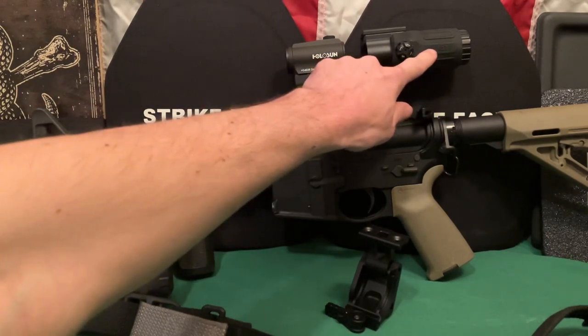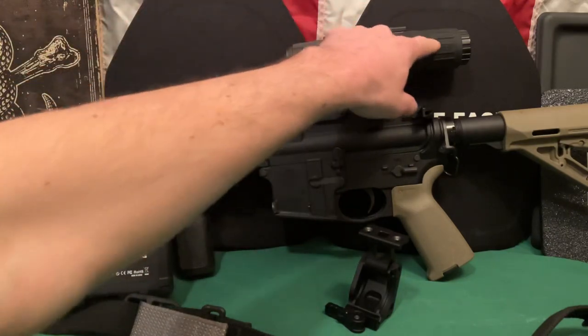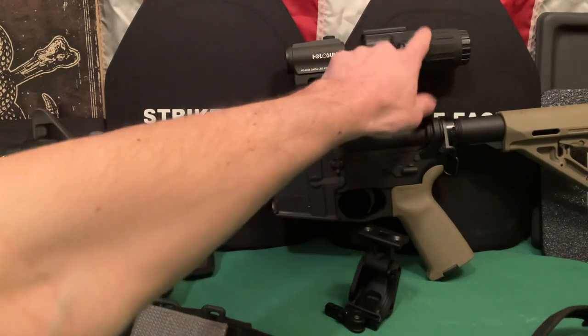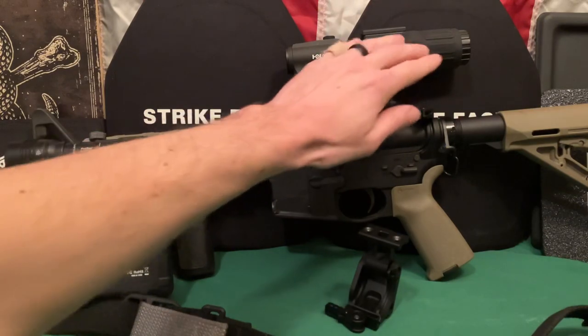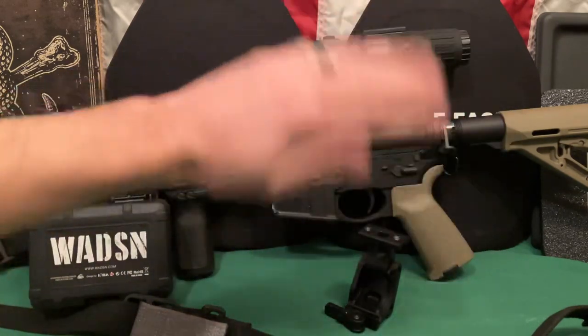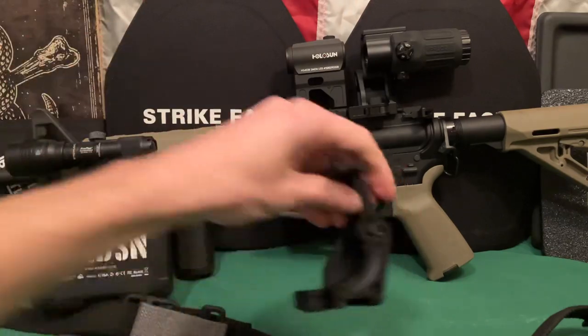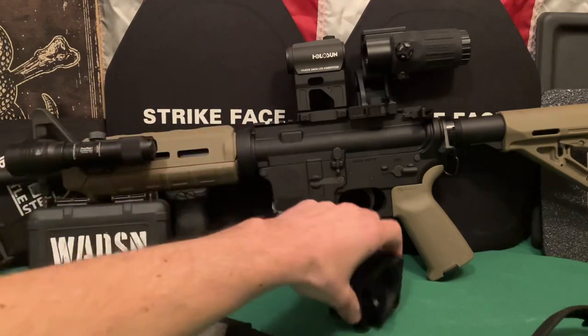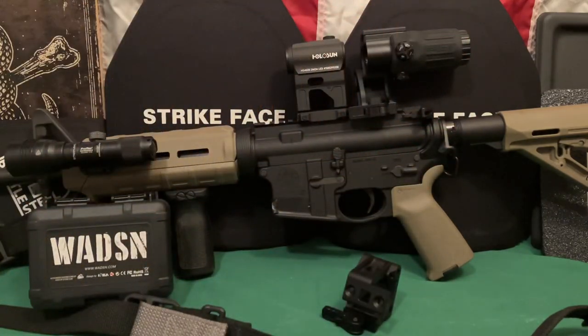As you can tell, it does say EOTech on here, and I'll do a review of the magnifier separately. But so far it's holding zero. I've only put probably 50 rounds through this rifle with the magnifier on top. It's just kind of holding zero. I also slapped it around a whole bunch of times opening and closing with the magnifier on there and it hasn't lost zero. So as of right now, the magnifier is probably going to be okay. I'll do a review on it specifically in the future.